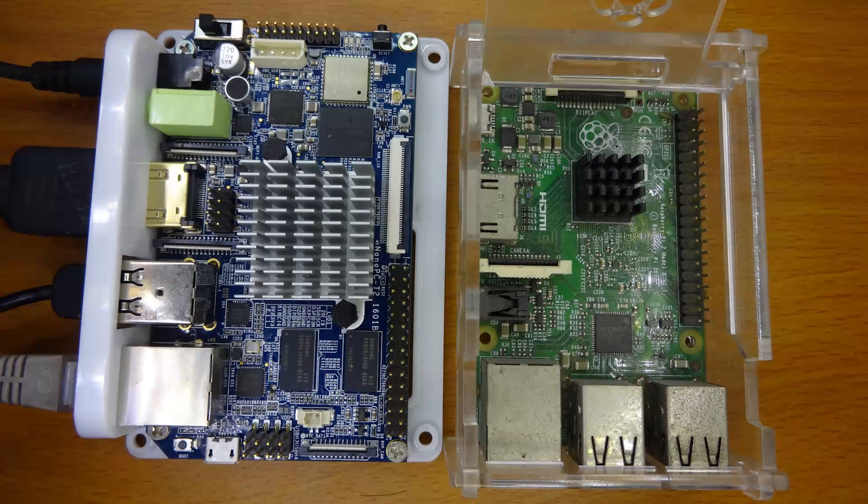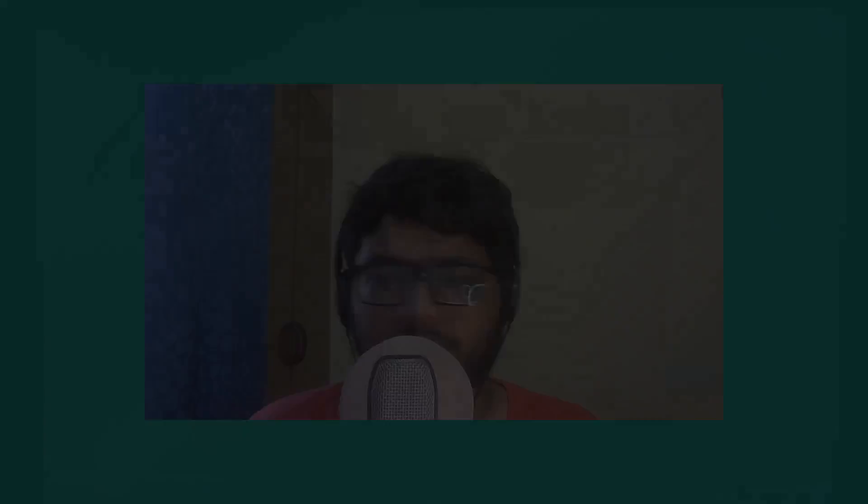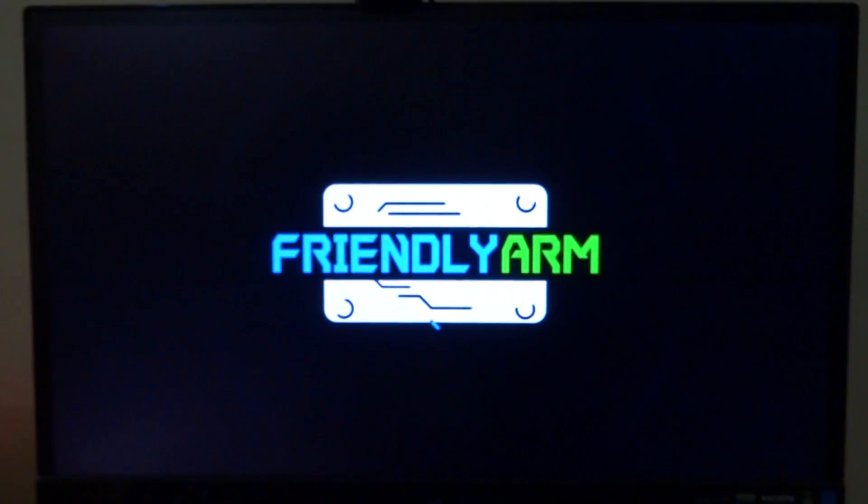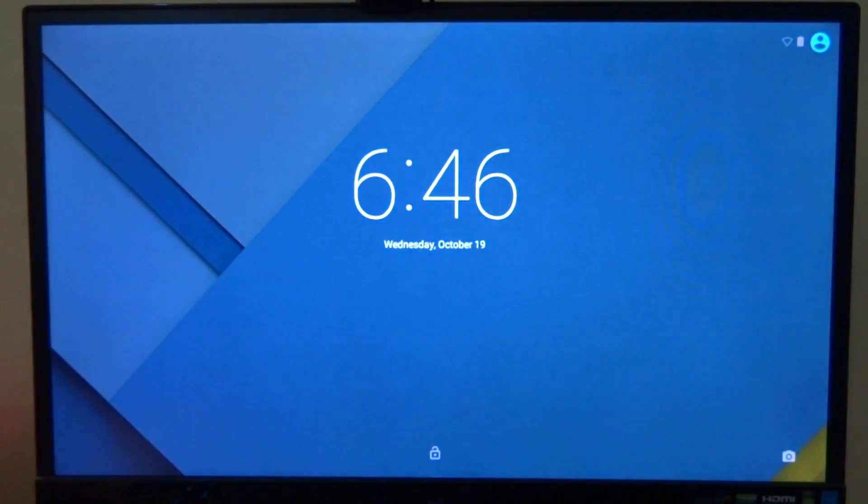Next up, the review itself. I'll be comparing the NanoPC T2 to the Raspberry Pi 3 due to the similar price point and specs. Starting with Android: the board comes pre-loaded with Android 5.1 with no planned future updates, so don't expect a Marshmallow or Nougat build anytime soon. It takes a long time to boot, and once it does, it's very obvious that the board is sluggish and Android cannot provide a smooth user experience.